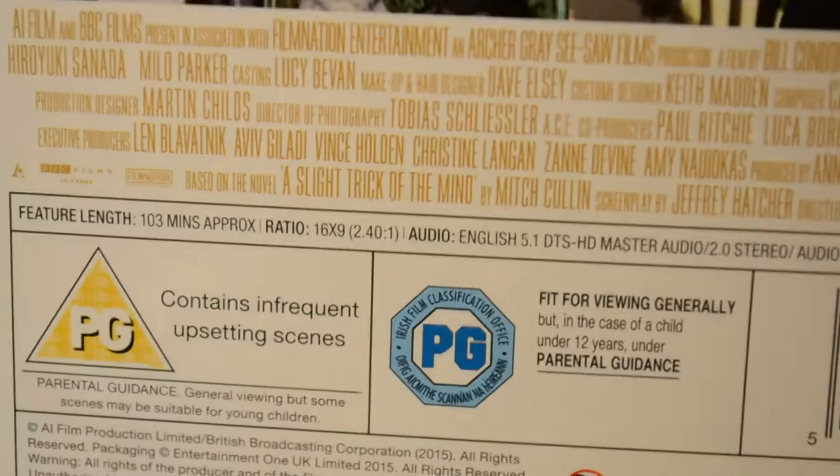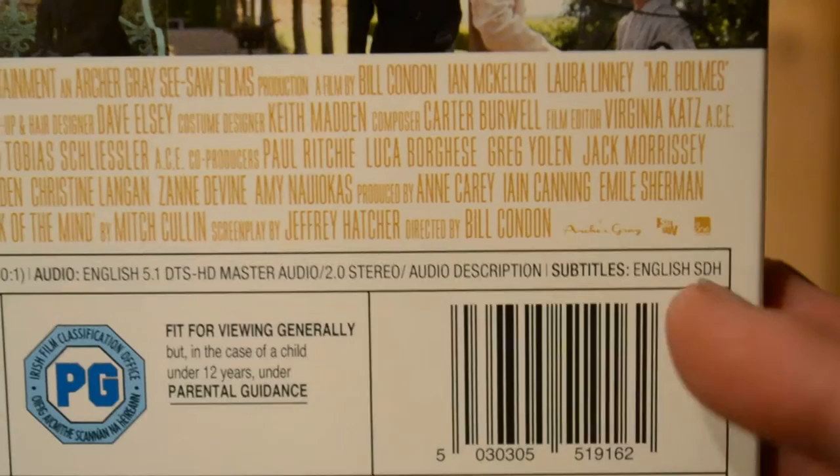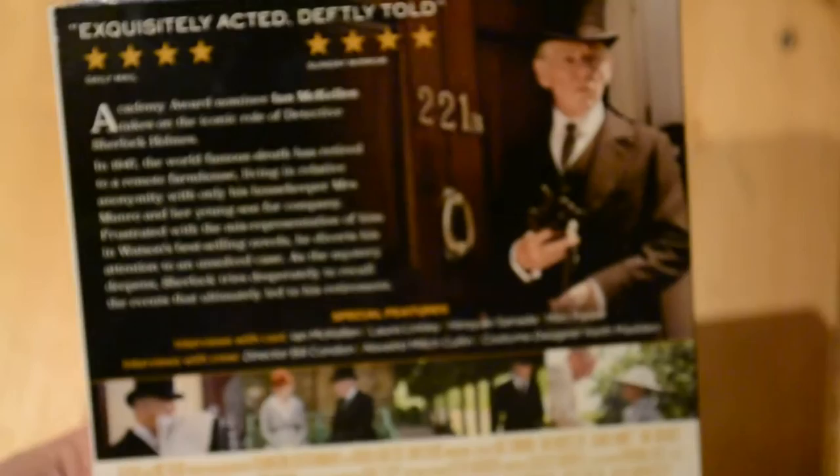For the special features they have interviews with the cast — you can see which cast members are there — and interviews with the crew. Again you can see which ones are there. There are a few little pictures. Down here you can see it is 103 minutes long. All the little specifications are listed, and for subtitles it only has English SDH, so no other languages.